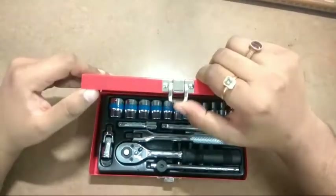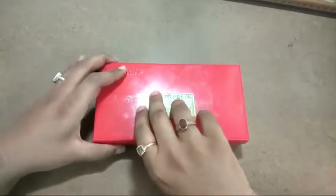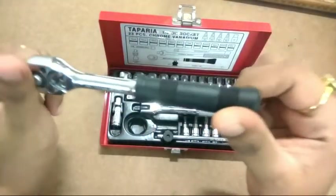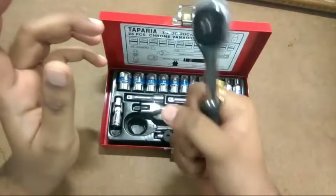It also has a spring-loaded lock mechanism. The contents include a ratchet handle with a nice rubberized grip — feels very strong.